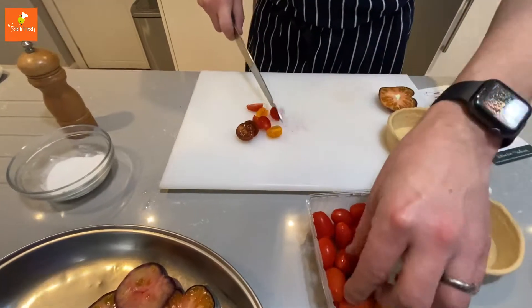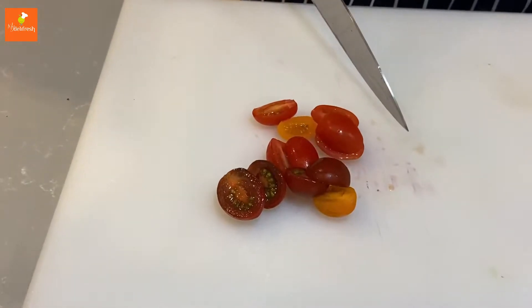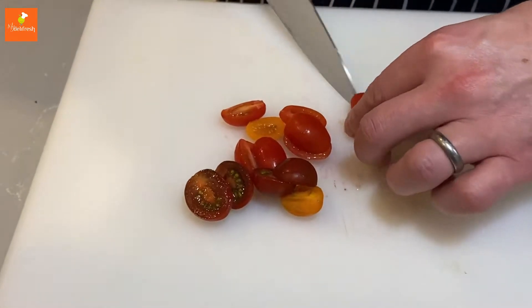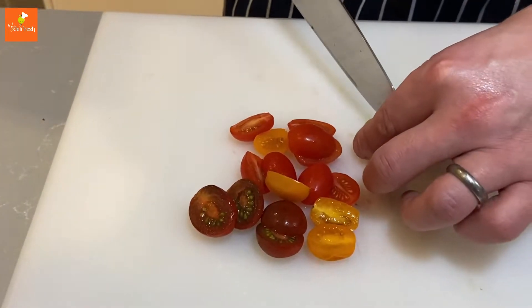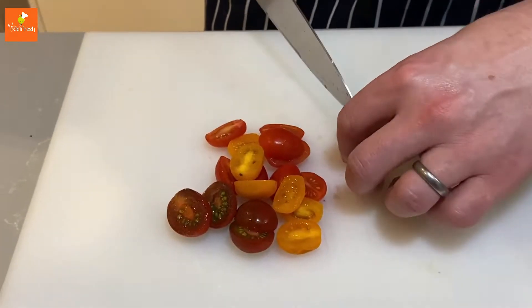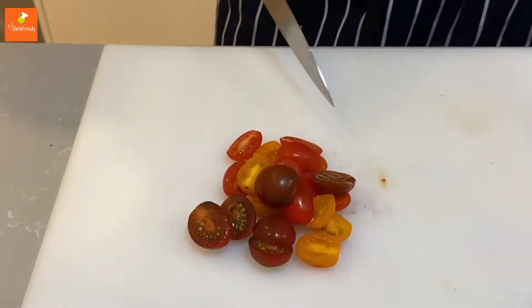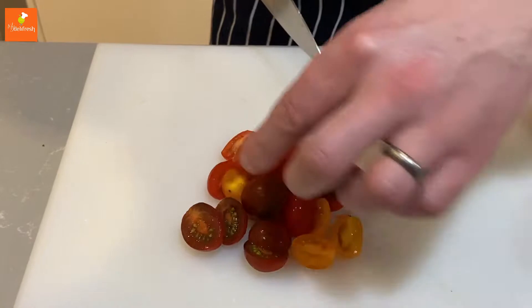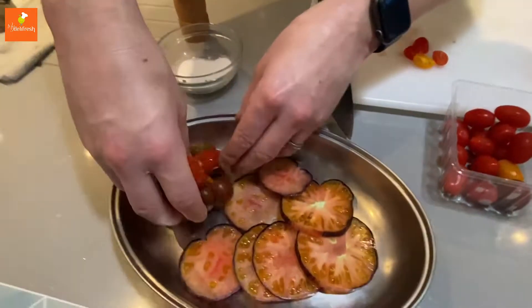Look at the color of these, Amelia - how nice are they? You've got a nice little chocolate Russian, a little mini San Marzano, and some yellow beauties there as well. Chop them up - now remember there's only two here, let's not go silly - and then they need to go in the tray as well.